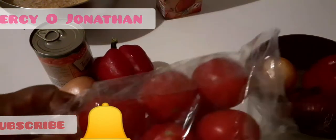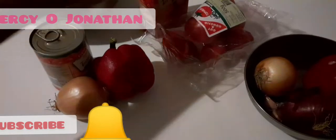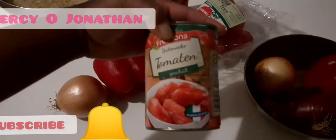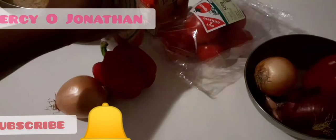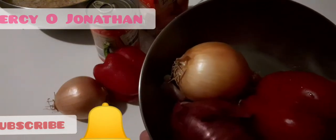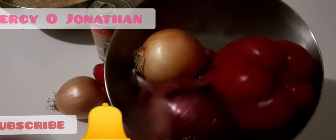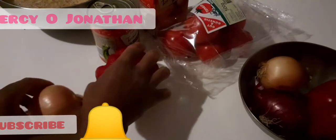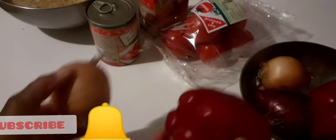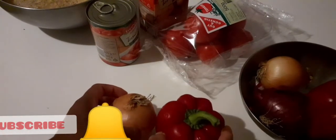I'm going to be using this tomato and this tomato puree with these tomatoes. I will also be using onions and bell pepper — the red onion, the yellow onion, and the white onion. I'll be using this onion and this bell pepper for the boiling of the turkey.